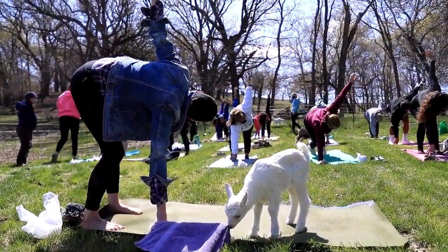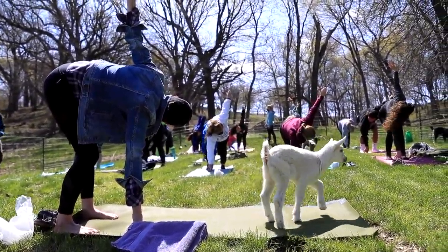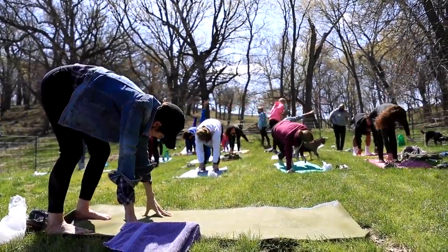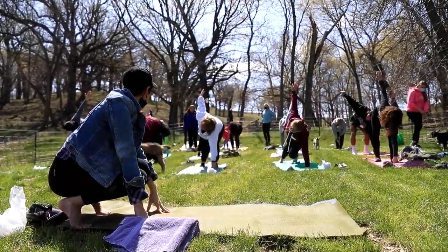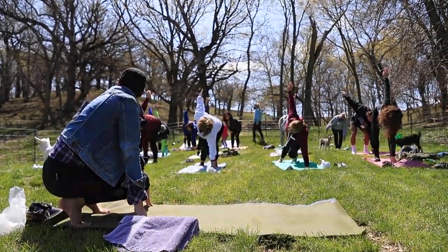Nice big shoulder up here — reach those fingers towards the sky. Nice strong legs. And then bring that arm back down to the mat, bend in to the left knee, and lift the right hand up towards the sky. It's like sneezing — I've been waiting for that. Oh, that was cute. Thank you.